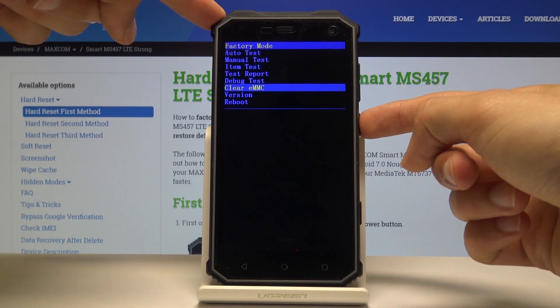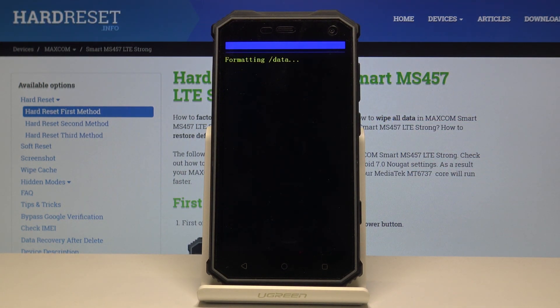Once you have selected it, press the power key. As you can see, it says formatting data. Just give it a moment — it will soon after shut off and then begin the process in the background.